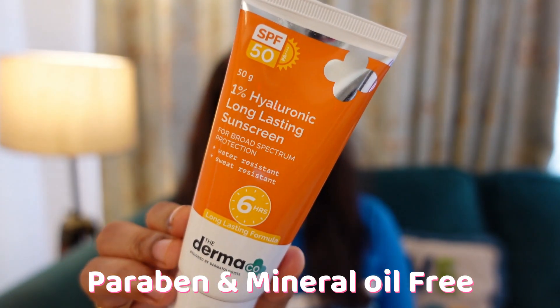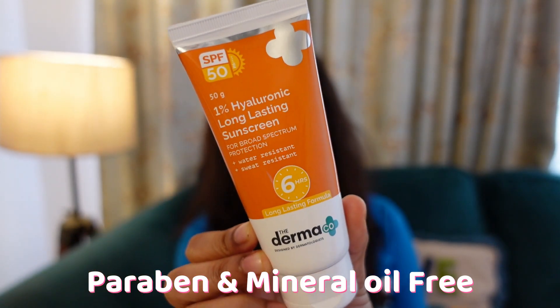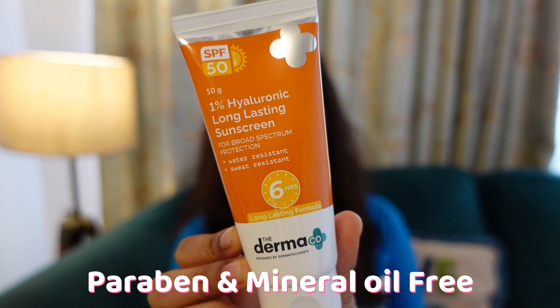It blends so magically on your skin. It contains hyaluronic acid and vitamin E which makes it a little moisturizing. If you have super oily skin you can use compact powder on top so you don't get a sticky feel. You can get this product on Nykaa, Amazon, and Flipkart.